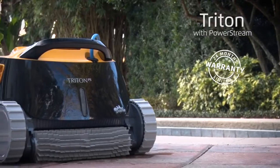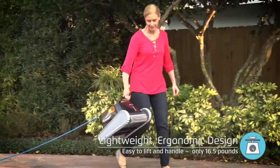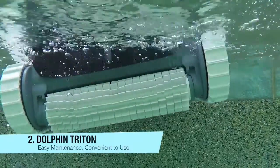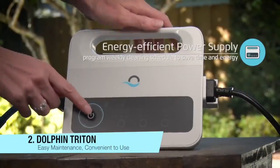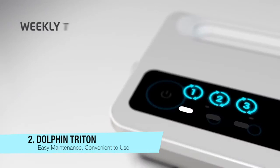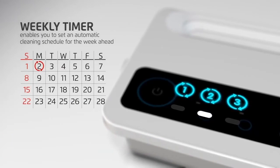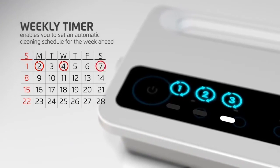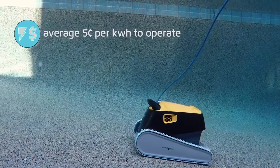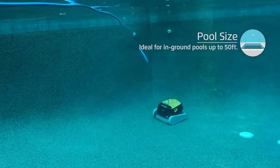If you are in the market for a high-value robotic pool cleaner that does it all without breaking the bank, look no further than the redesigned Triton Plus with PowerStream. The power supply has been updated, giving users Bluetooth capabilities with the Maytronics MyDolphin app for your smartphone. Using the MyDolphin app, you will have the ability to manually steer the unit for spot cleaning using either an on-screen joystick or tilt mode.